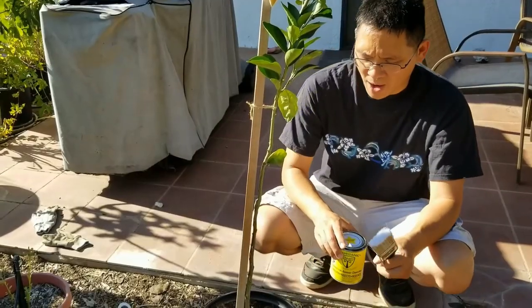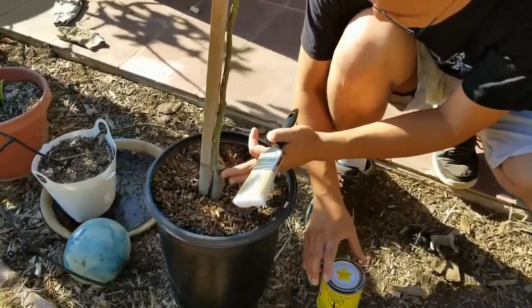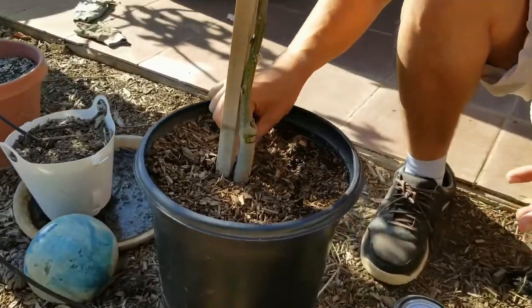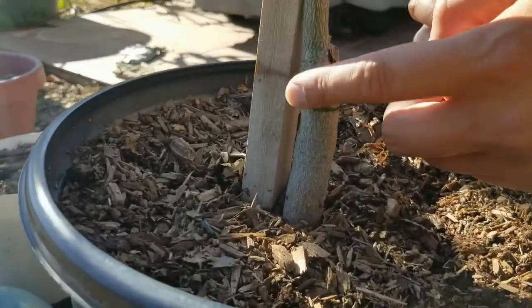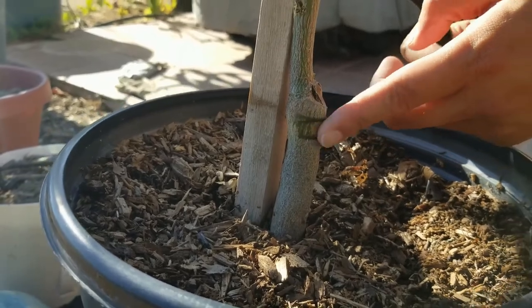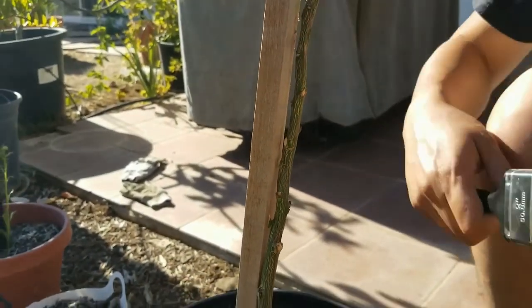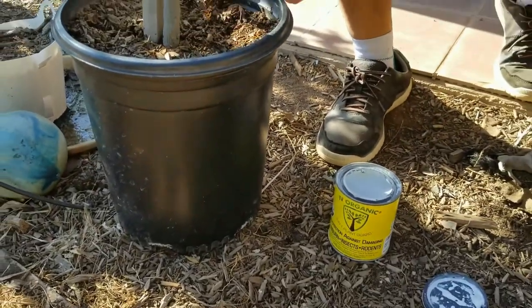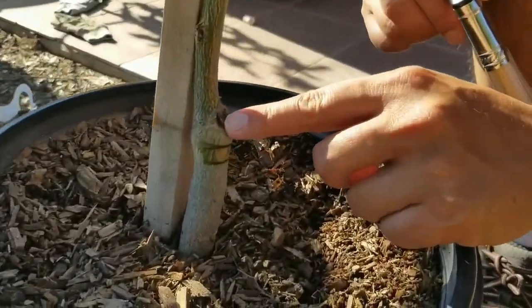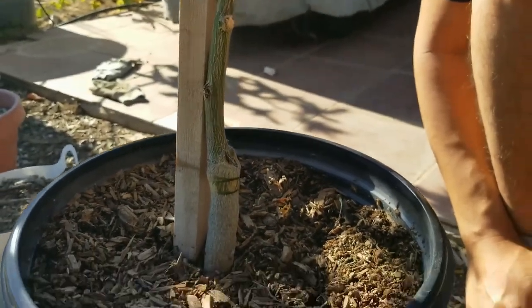Okay, so we're going to whitewash the tree now. If you come up close, you can see — when I talked about taking those ties from the nursery — you can see how it damaged the tree a little because it was so tight. You want to loosen that up so it doesn't do that. Now when we whitewash, usually with the graft you'll see some open areas — you want to make sure you really put the oils on there.